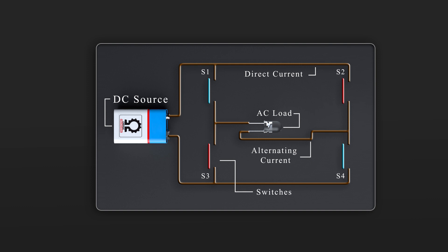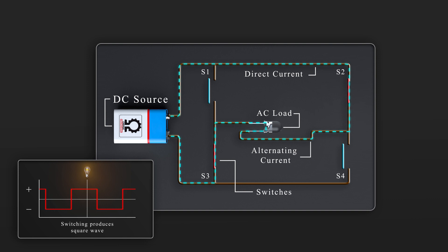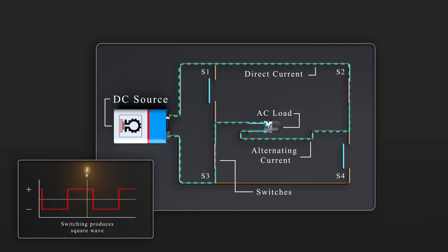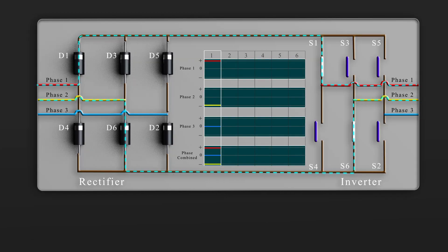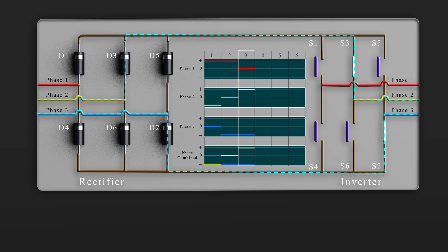If we take a lamp and connect it to some switches and a DC power supply, we can regulate the direction of current through the lamp by opening and closing switches in the right order, resulting in the lamp experiencing alternating current, even if it is supplied by a DC source. For the three-phase supply, we open and close switches to simulate the three phases. Let's see how this works. First of all, we close switches one and six — this gives us phase one to phase two. Then we close switches one and two — this gives us phase one to phase three. Then we close switches three and two — this gives us phase two and phase three.